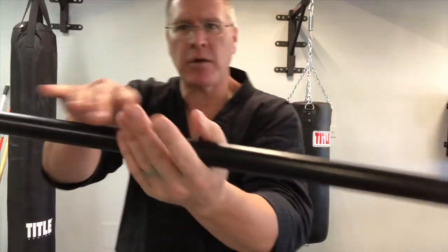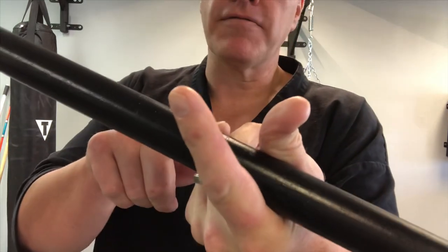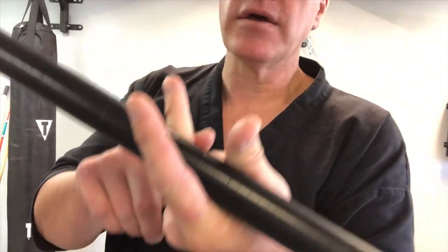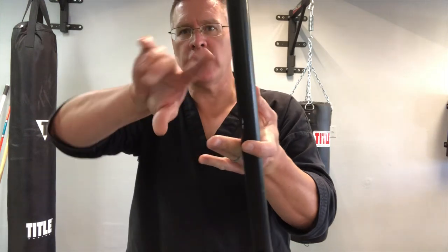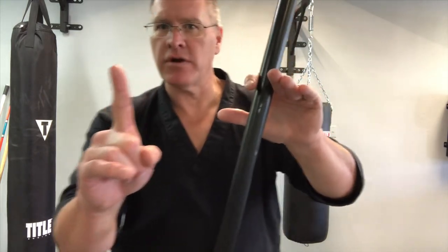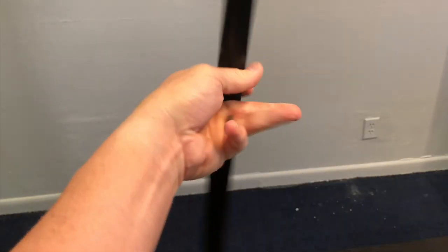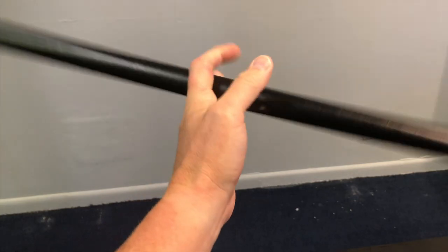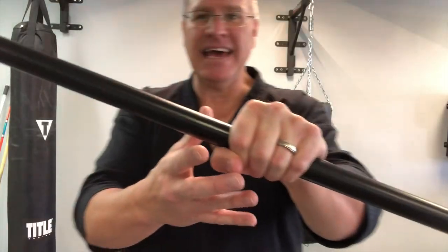Start with it in your hand — it doesn't matter which hand — hand closed. As you start to turn down, you're gonna pop these three fingers out of the way. Now you've got it between your thumb and your first finger, and really it's between your middle finger and your first finger, because I'm gonna pull the thumb out as it continues to turn around. Then I bring my hand over, and at the end — because it's one finger — I push it into my hand. That's the one-finger roll.